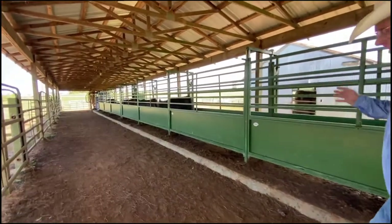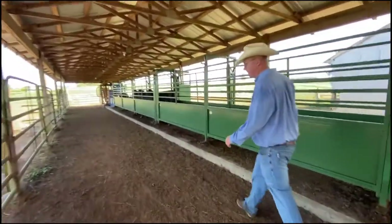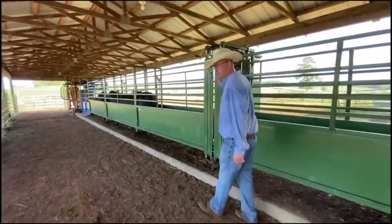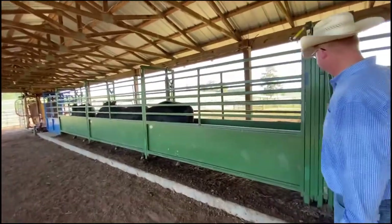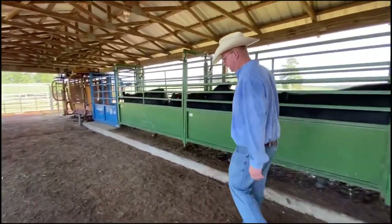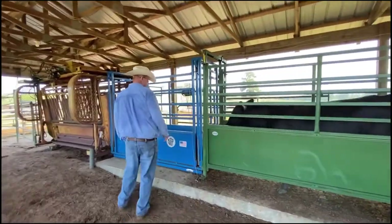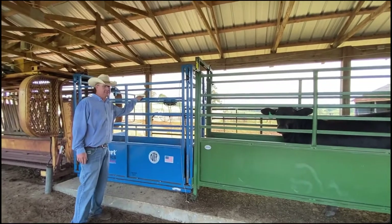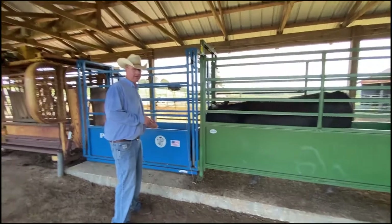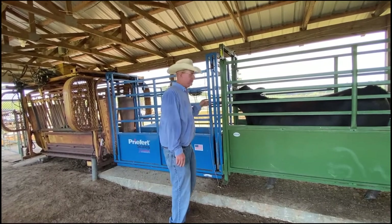We do have one cut gate or stop gate in here — this is a slide gate. It works very well. A race this size really needs two; we've got one. It works for us. It might not work for everyone, but it's important to hold these cattle up close to the chute as possible and keep them from bumping up in the back. Our scale system, as I said, is a certifiable scale system. We've got our monitor mounted. On the other side we have one person administering vaccines or collecting data — weights and such. We have one man working over here usually, so it's a two-man job and it works pretty good.